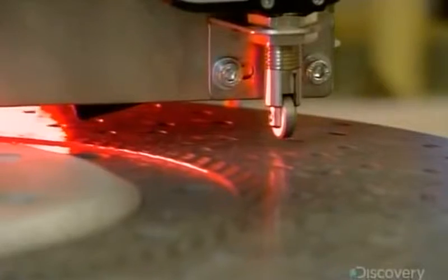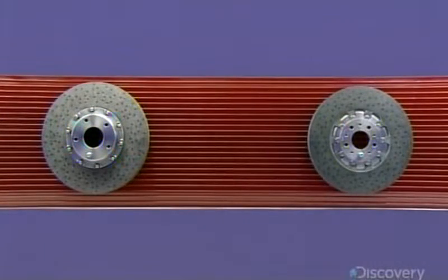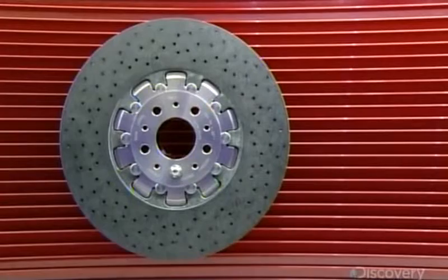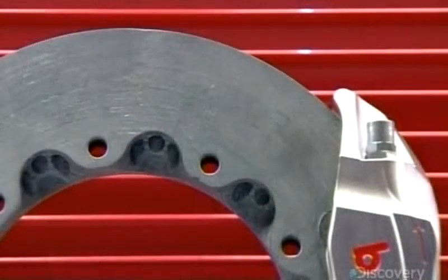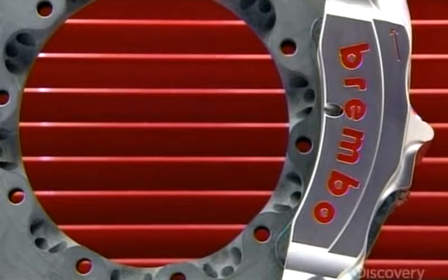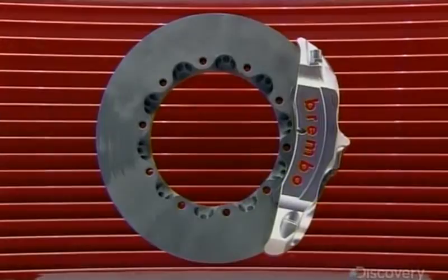A computer analyzes the surface in micron-level detail. To complete the brake disc, they affix the bell — a circular component in the middle which connects the brake disc to the vehicle. The bell is made of either aluminum or stainless steel, and bolted into the mounting holes in the disc ring.